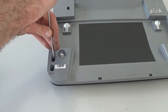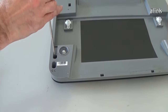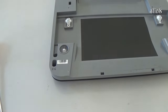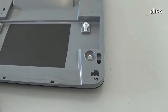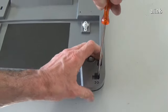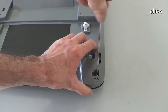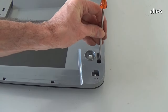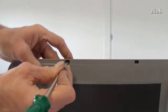To remove the control panel, remove the four screws. Remove the cable, release the cloth, and remove the panel.